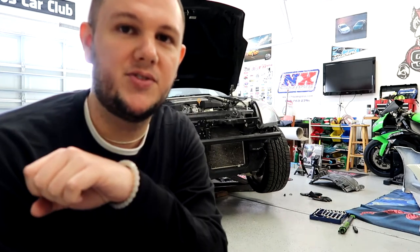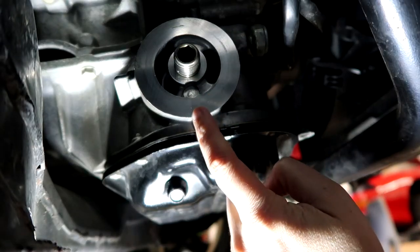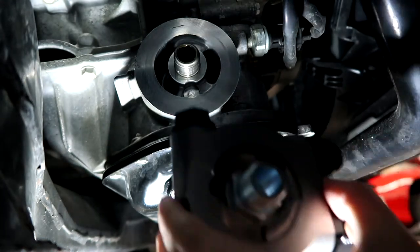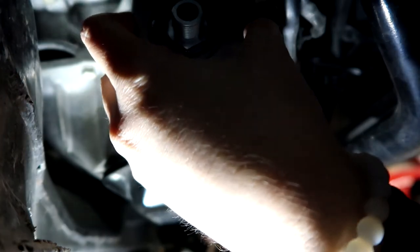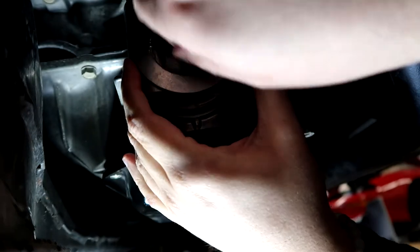I'm pretty impressed - we haven't gotten dirty at all, haven't had to crawl on the ground, and haven't dropped the oil plug into the catch can. Nice and clean. We have about 99% of the oil out, so we're just going to pull the filter off. We've got the sandwich adapter that's going to go where your oil filter normally sits. We put a little bit of blue thread locker on there so the sandwich plate doesn't go anywhere when you're tightening your oil filter down.